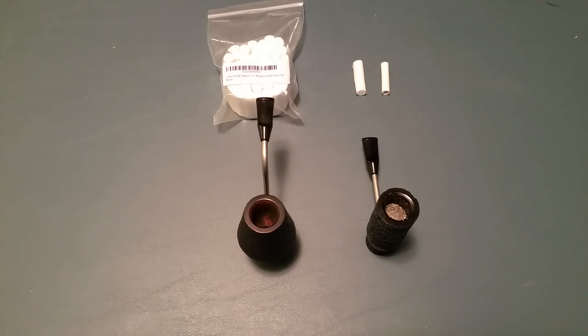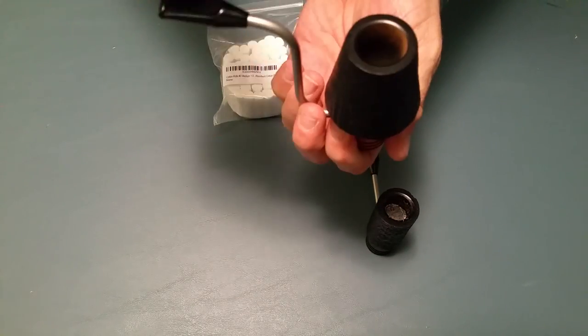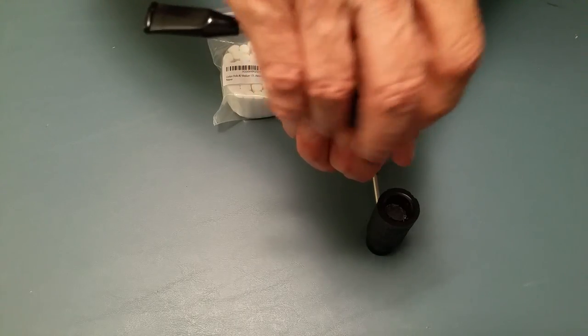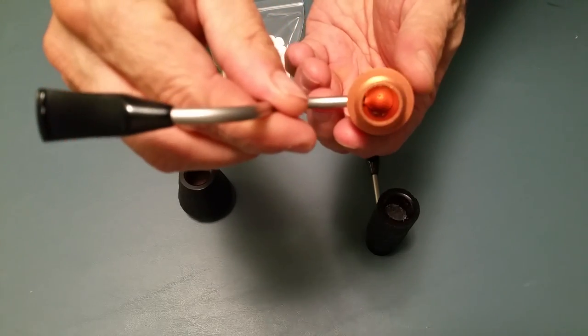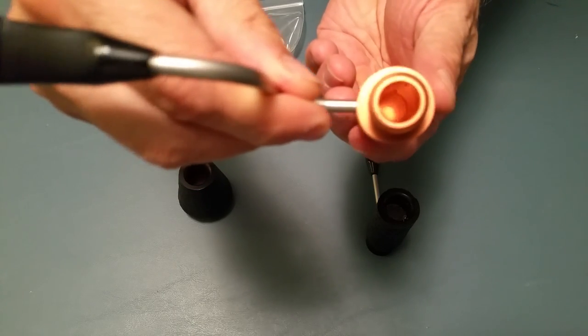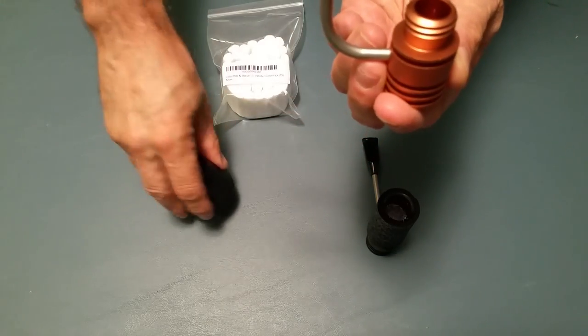The only problem I have with the Weeb Radiator Pipe is the moisture part of the radiator pipe. When I smoke my radiator pipe at the end of the smoke — I'm going to show you with this pipe here — you take the bowl off and if you look down in there, you can see the moisture at the bottom. That's what clicks at the bottom.